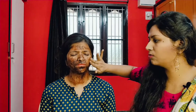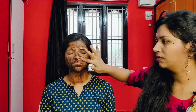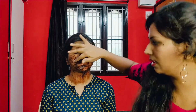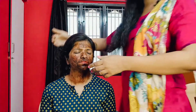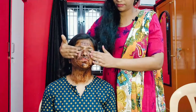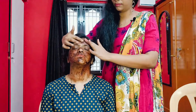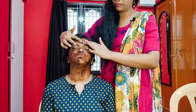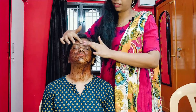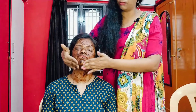Use round, circular motions — upwards and outwards. Move outwards when scrubbing. If it's your first time using a face scrub, you'll notice instant brightness and feel how the skin texture improves.